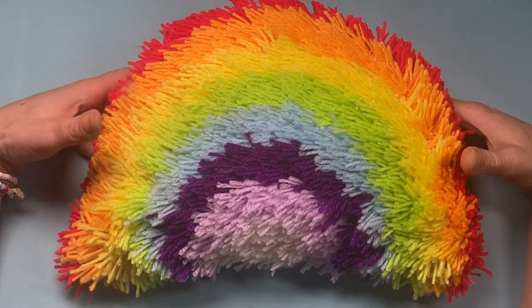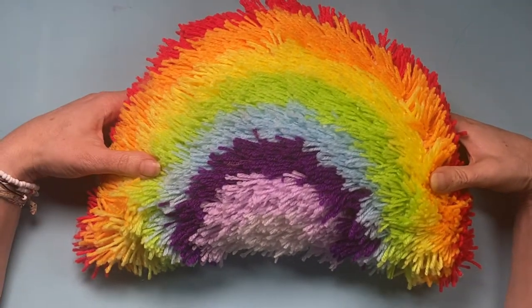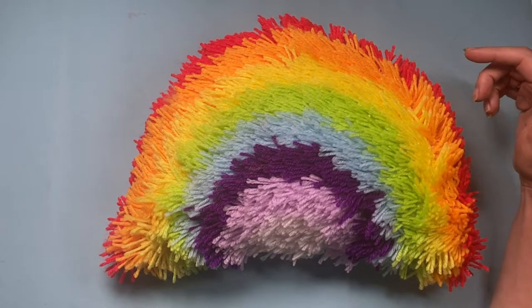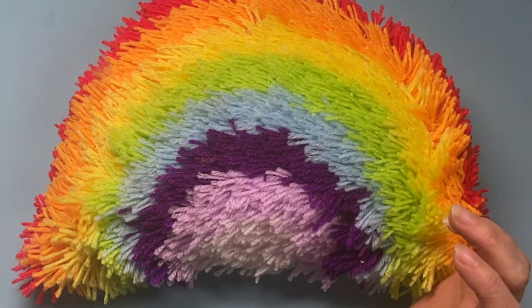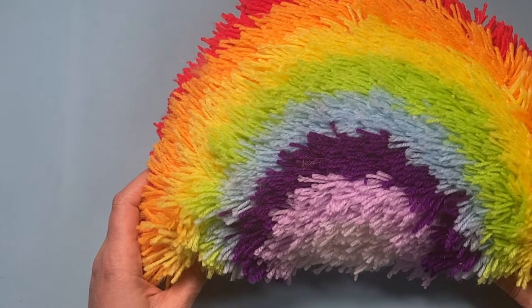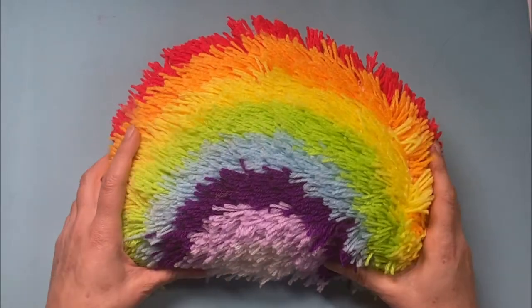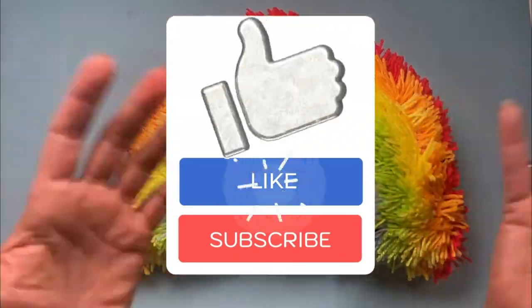I'm sure some professional latch hook creators would whip this out in no time at all. This was skill level one, so it wasn't too difficult once you got into the swing of it. That is my kit review on the rainbow latch hook cushion kit — thank you so much for watching and I will see you next week. Goodbye!